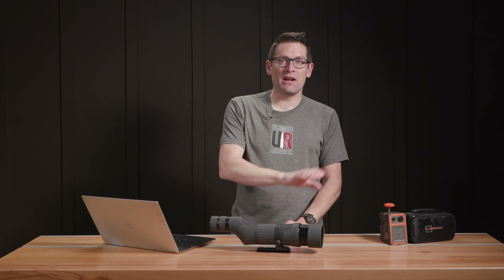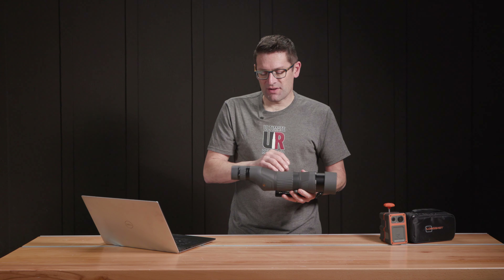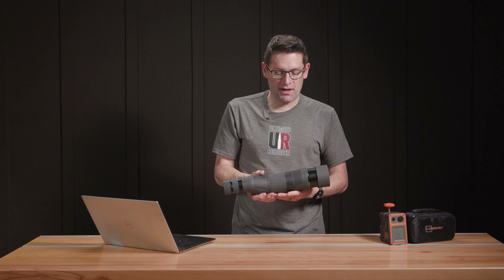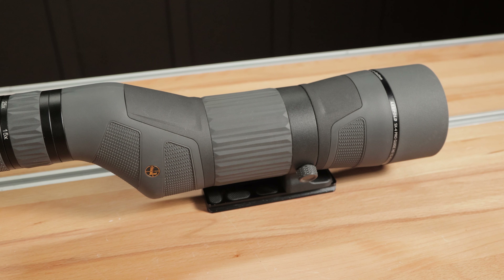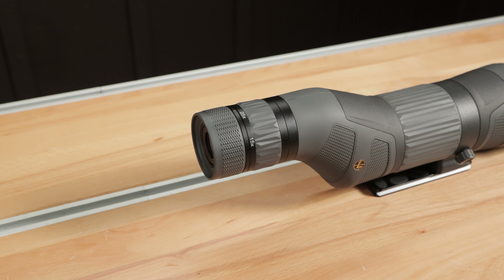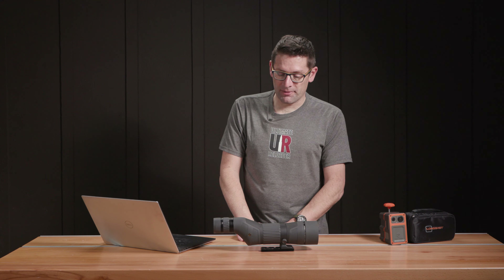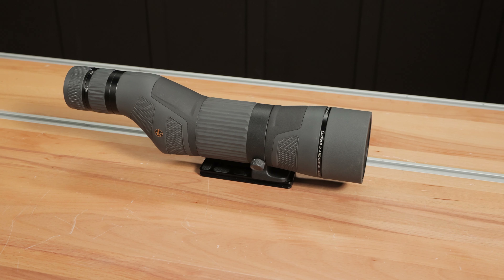In summary, I really like this unit because the picture quality is great. It is just ruggedly constructed — you can feel the quality when you pick it up. Features like the integral sunshade, the included caps, are super helpful the way we use our equipment. The smooth rings for focus and magnification are definitely a huge plus, and to know it's all backed by a lifetime warranty is super helpful. That's a quick look at our SX4 ProGuide spotting scope.